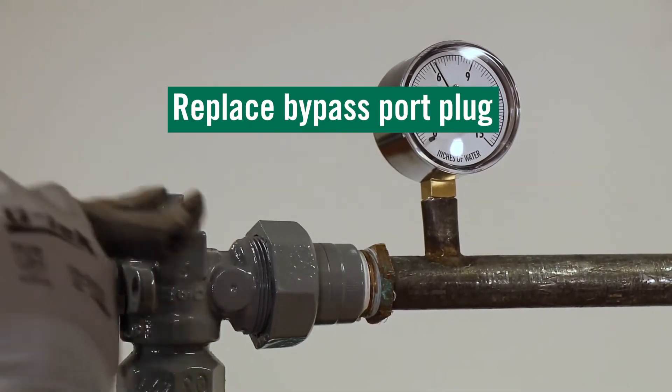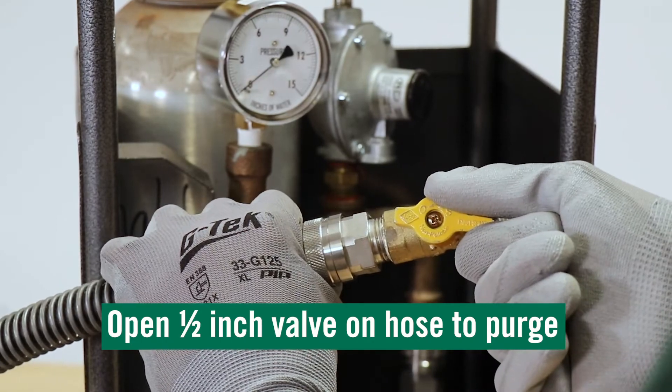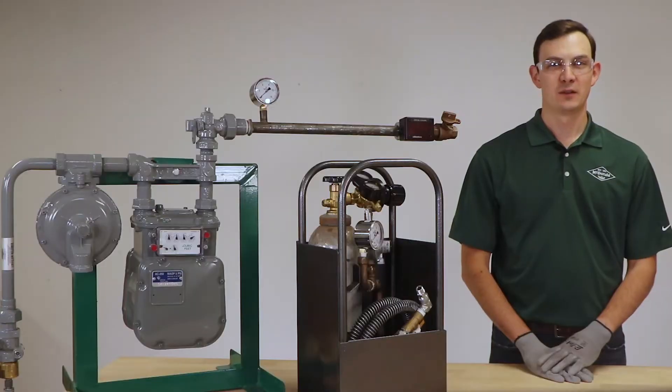Replace the bypass port plug, close the gas cylinder, and open the half-inch valve on the hose to purge remaining gas in the hose. Now you know the steps involved in using the portable bypass kit. If you want to learn more about the PBK, click the link in the description below to view that video. I'm Eric Wolter and this has been another AY MacDonald how-to.